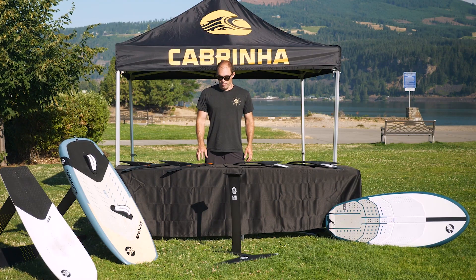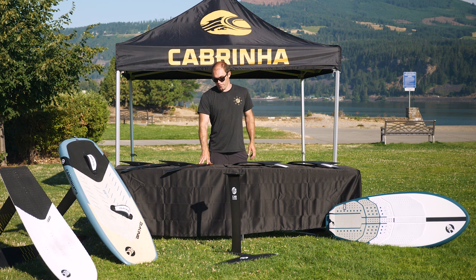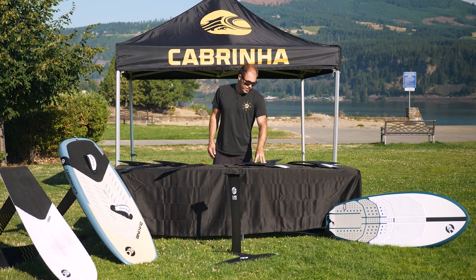You're going to pick a High Aspect foil if you're looking for a lot of pump and glide and a lot of efficiency. These foils are really good for surf foiling and winging, especially in the larger sizes. You're going to pick a lower aspect foil if you're more focused on your turns — they're also just a more user-friendly design to ride.